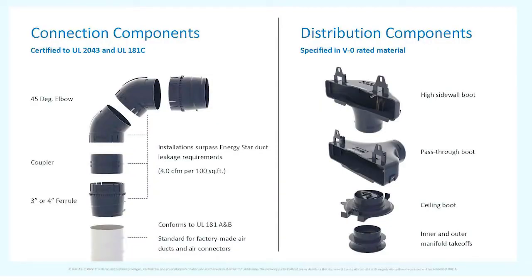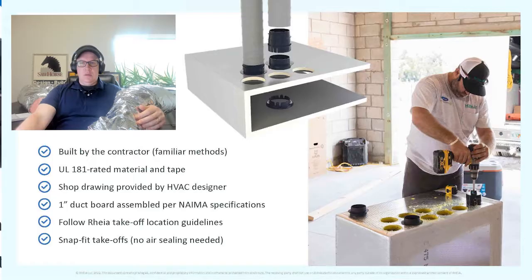Here are more examples of the couplings — elbows, straight connections, and sidewall boots with nice connections that attach to framing so they won't move around. You've got ceiling boots, pass-through boots, high sidewall boots, and inner and outer manifold takeoffs. It's a very versatile system that can be installed in any part of the wall or ceiling.